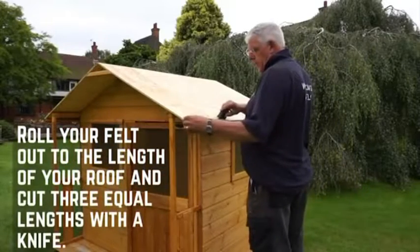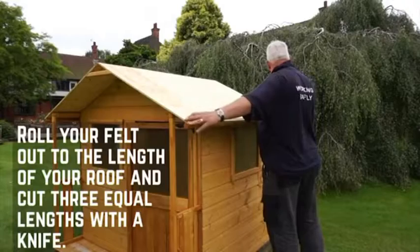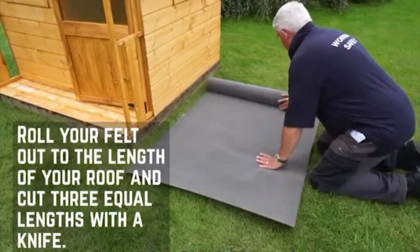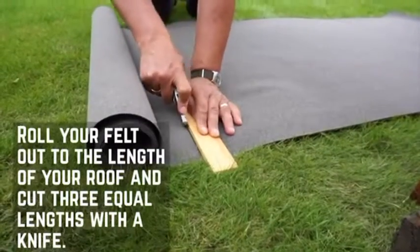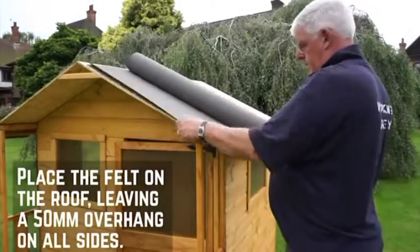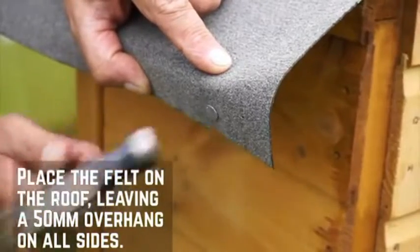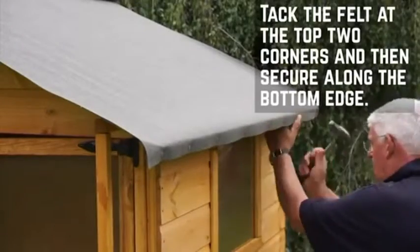With the felt, either measure the length of your roof with a tape measure, adding a few extra inches either end for an overhang, or as we've done here, you can roll it out along the length of your building and cut to size. Use a Stanley knife or cutting tool to cut the felt for a nice clean finish. Next, cut the felt into three sheets and lay onto the roof. Ensure that they overlap slightly and there is a 50mm overhang around the sides. Tack the felt in place along each edge at equal intervals.